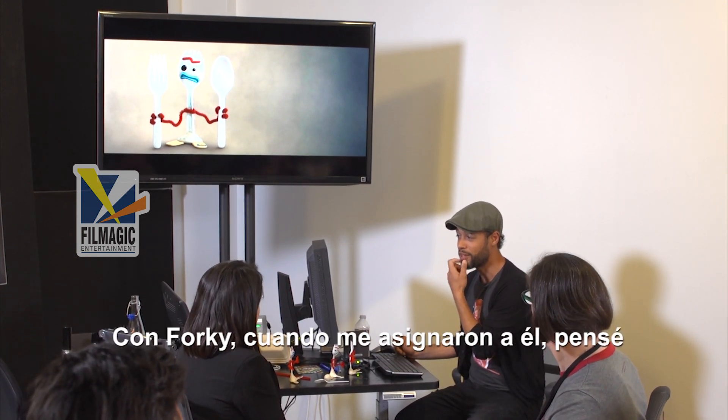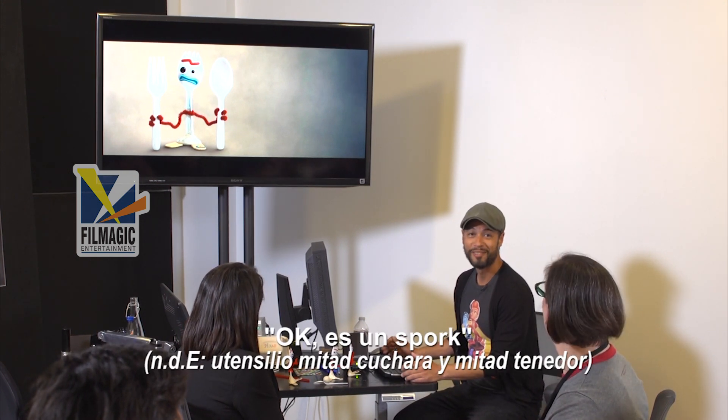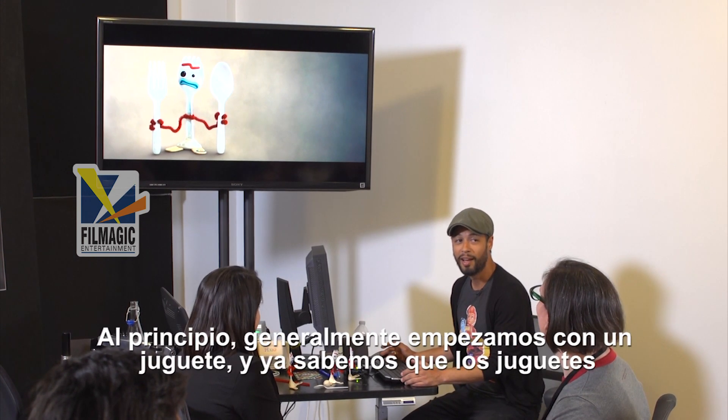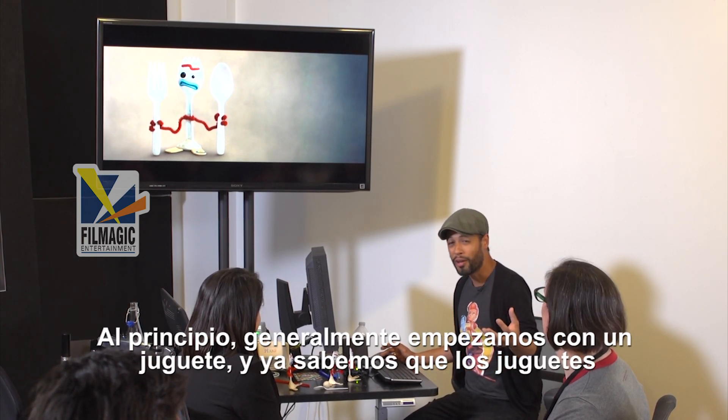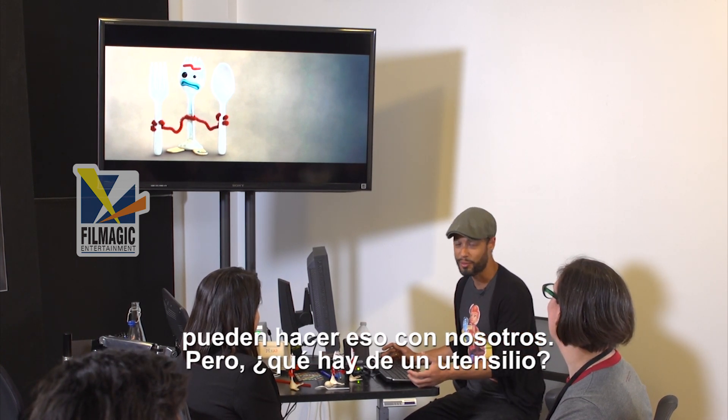So Forky — when I first got assigned to work with him on the show — it's a spork, right? So how are we going to put emotions into this? First we usually start with a toy in the world, and we already know that toys can do that for us, but what about utensils?